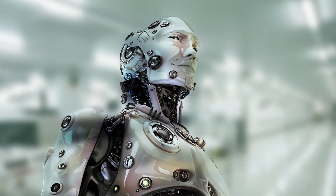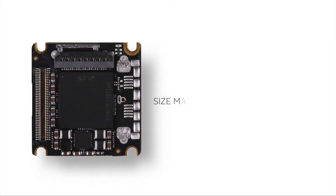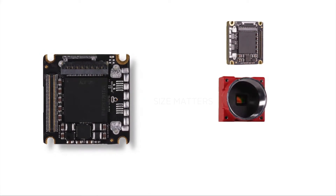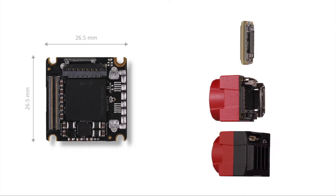If you want to build an image processing system into a robot or a drone, size and weight are important issues. Therefore, a camera for embedded vision should be very compact and lightweight. Most of the time it does not even need a housing, so a bare board design is ideal.